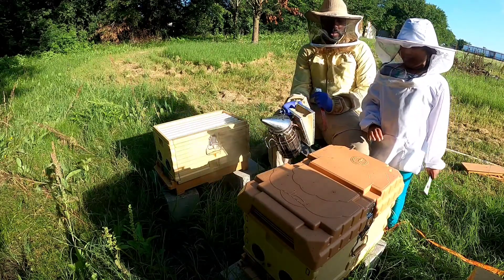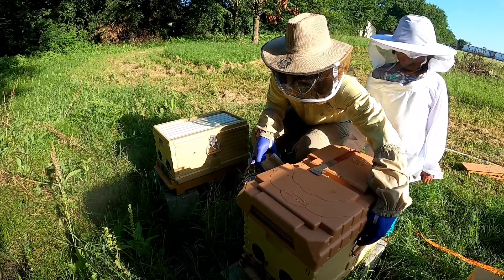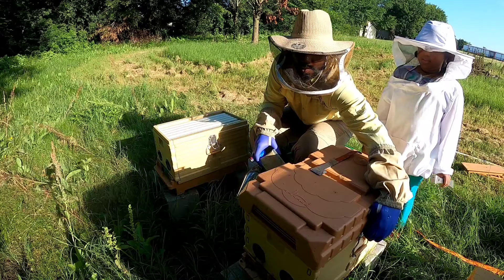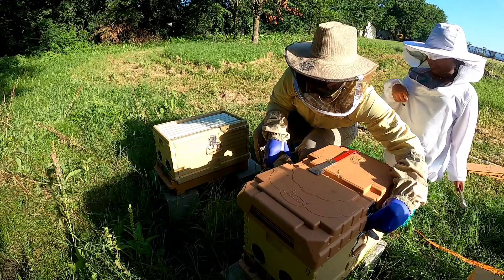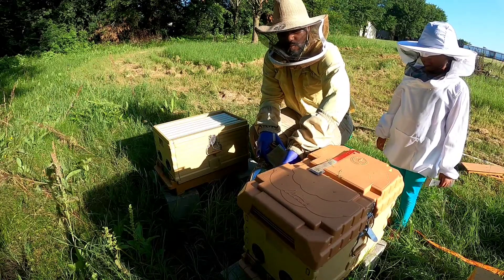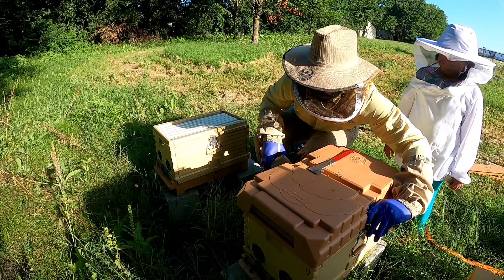Alright, so today we're going to be checking on a split — actually two splits that we had on the 8th of May. One of them I think has a mated queen that has returned. I would wait another couple days to check, but we're going out of town, so I need to get in here and take care of this before they swarm while I'm gone.